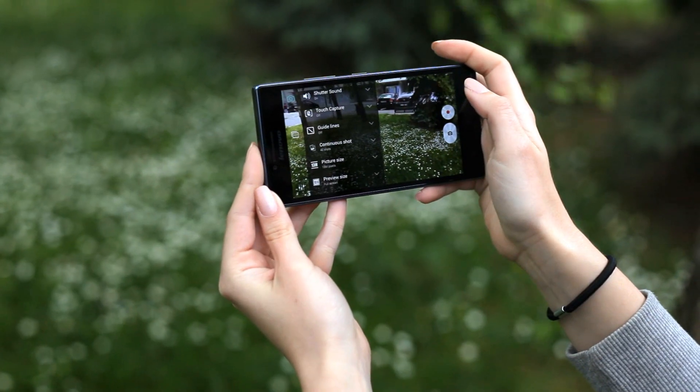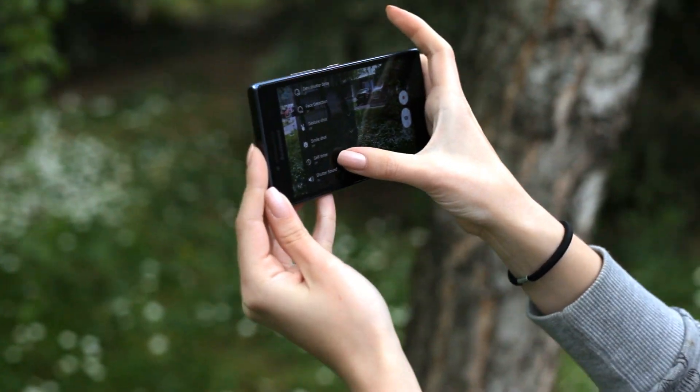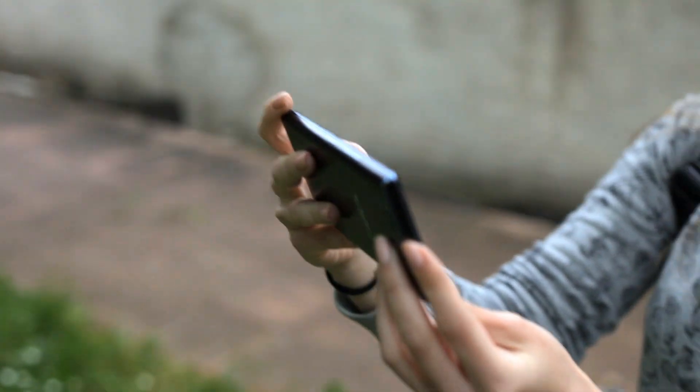You get panorama, but you don't get HDR. You don't get different or more advanced options either.